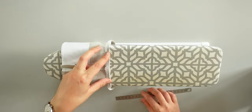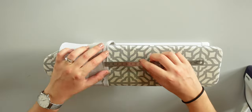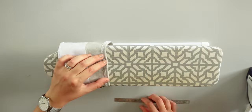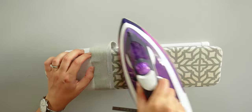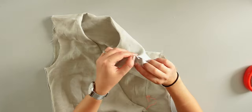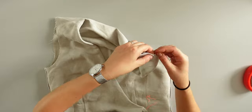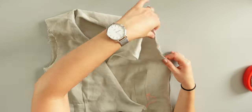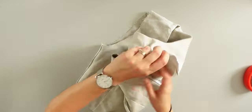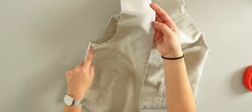Next, I fold the edge of the short cuffs where it's not interfaced by 1cm and press all around. Before assembling the sleeve to the top, I will sew the armhole so the outside and the lining layers won't move during the assembly. For that I pin all around the armhole and I make sure the shoulder seams are aligned. I will sew here, 5mm from the edge.